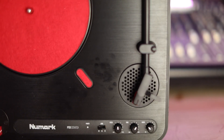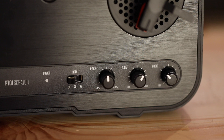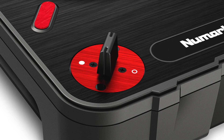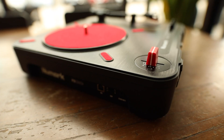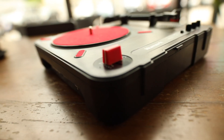On the face, it's got a selectable speed switch, pitch adjustment knob, a tone EQ knob, and a volume knob. The PT-01 Scratch comes with the scratch switch, which is like an on-and-off switch instead of a crossfader.